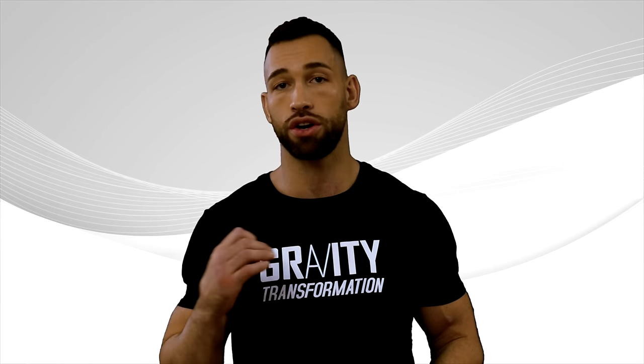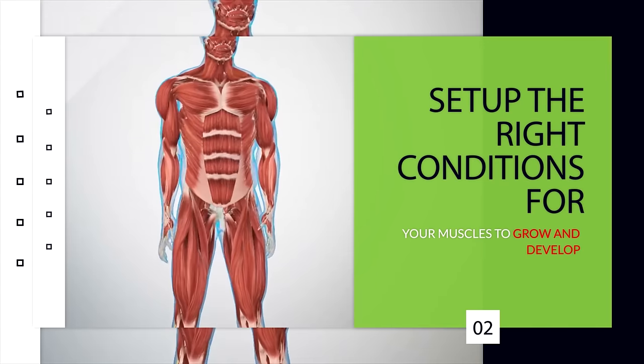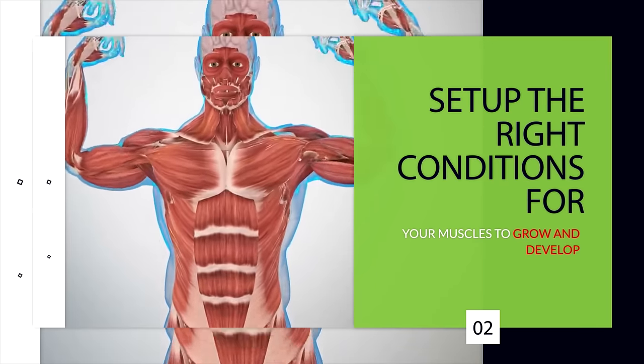You also need to make sure that your movements are controlled and that you're not using momentum, even if it means using lighter weights. Again, this is the first step because if you're not concentrating on using your rear delts, it's very likely that the bigger, more powerful muscles in your back will take over. Step two, before doing any rear delt exercise, is to set up the right conditions for your muscles to grow and develop.